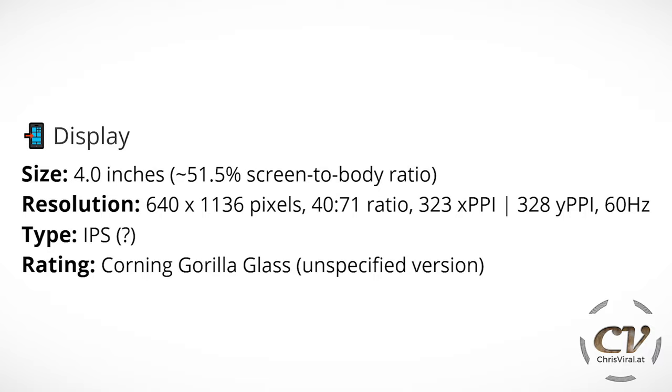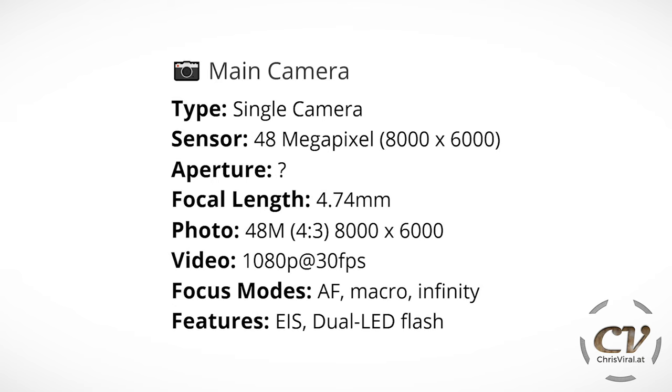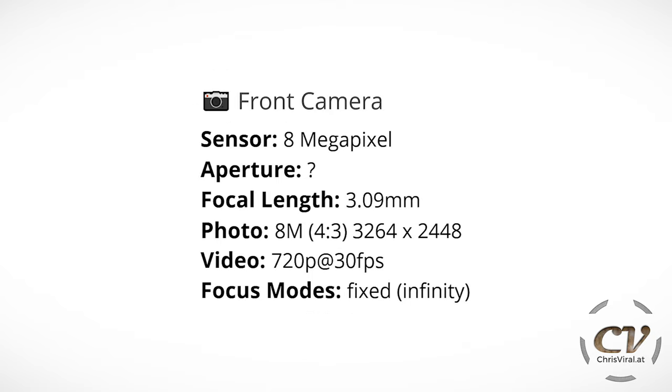The rating is Corning Gorilla Glass, unspecified version. For the main camera, we have a single 48 megapixel sensor with a 4.74 mm focal length. Best photo resolution is 48 megapixels and best video resolution is 1080p at 30 frames per second. Focus modes include autofocus, macro, and infinity, with electronic image stabilization and a dual LED flash. For the front camera, we have an 8 megapixel sensor, 3.09 mm focal length, best photo at 8 megapixels, best video at 720p at 30 fps, with fixed focus — selfie optimized, so the focus point is rather close to the camera.